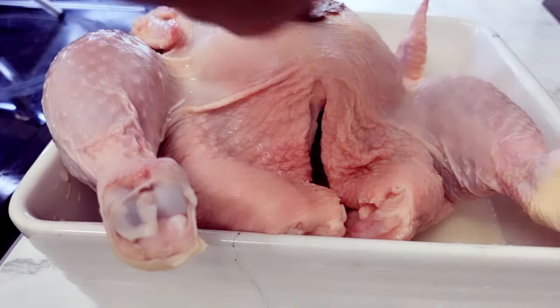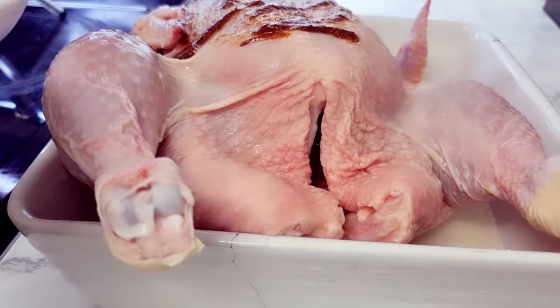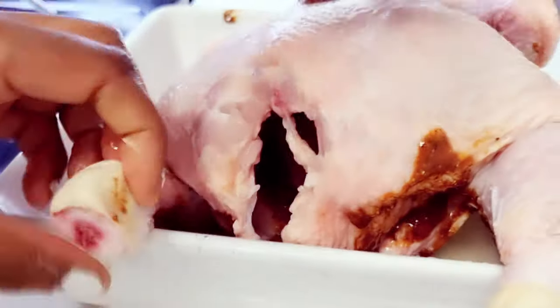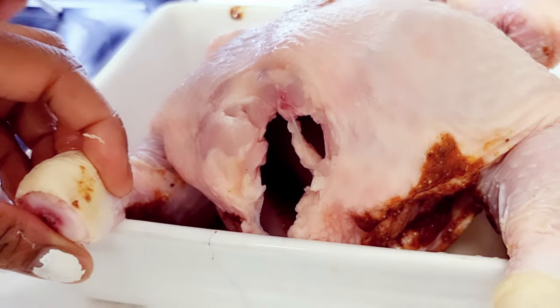After that I'll be rubbing it with the marinade sauce we made earlier. I'm just gonna spread that across every part of the chicken — inside, out, back, front, everywhere — because I want this chicken to be well marinated and well seasoned.